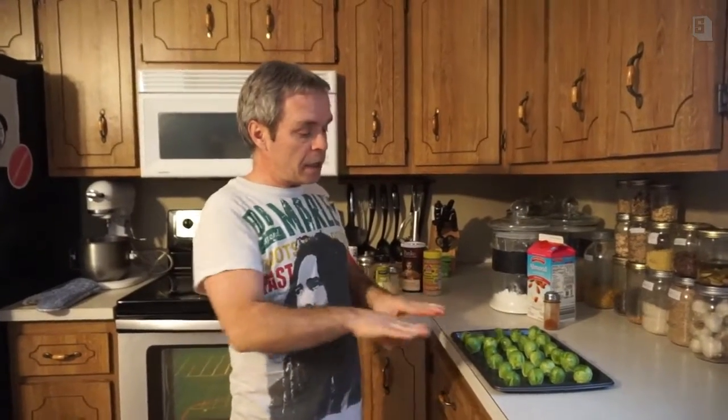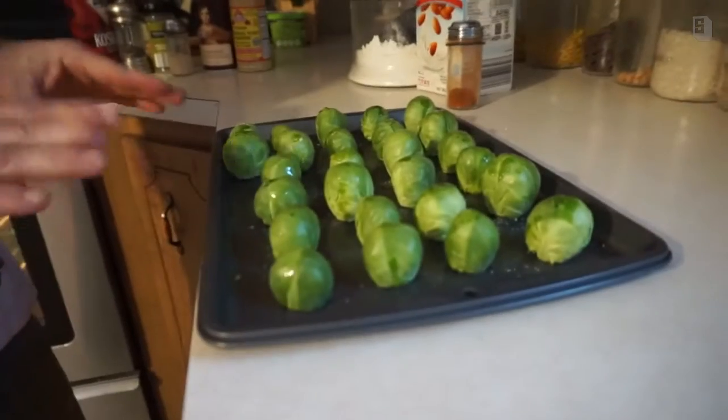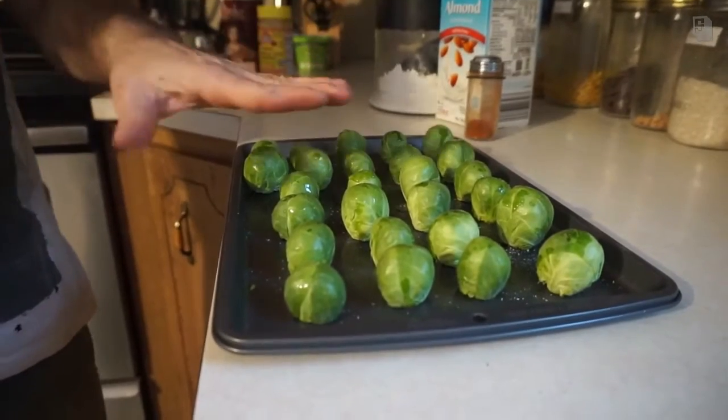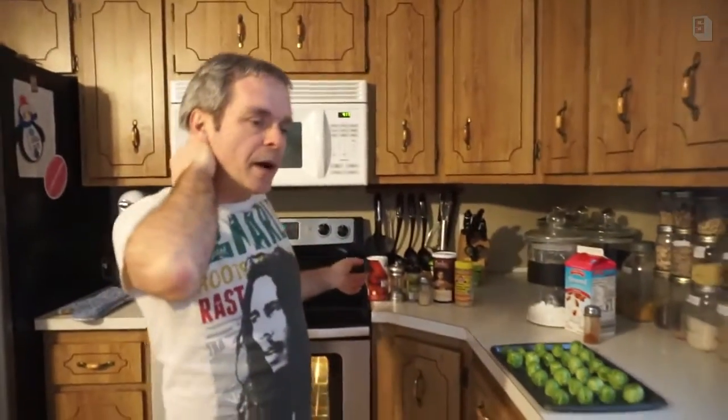So the first step is to cut the ends off. One bag gives you about 25 Brussels sprouts. We put a little bit of olive oil and a little bit of salt on there, and we're preheating our oven at 425°F.